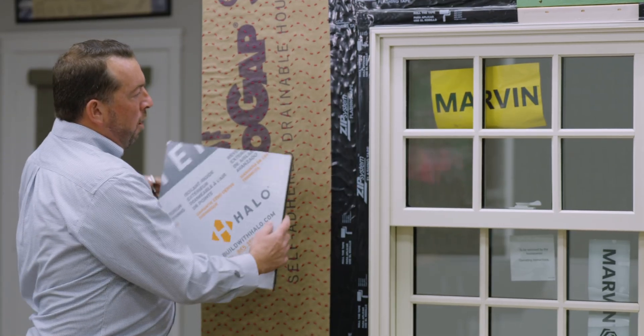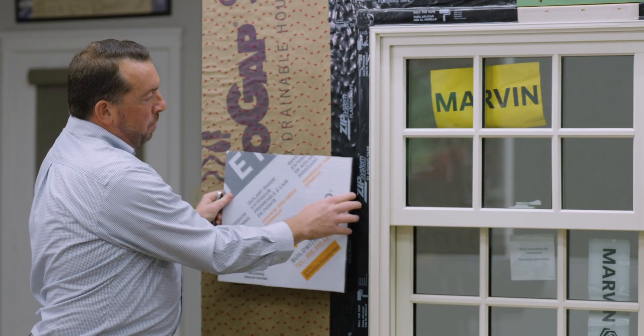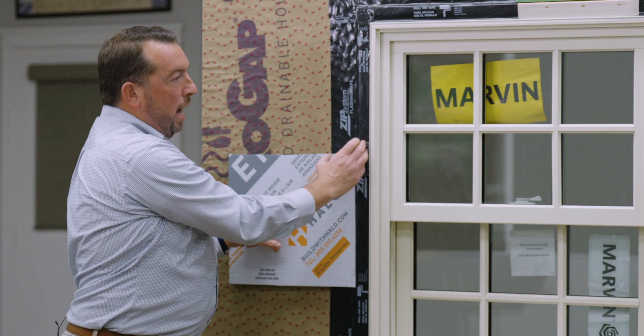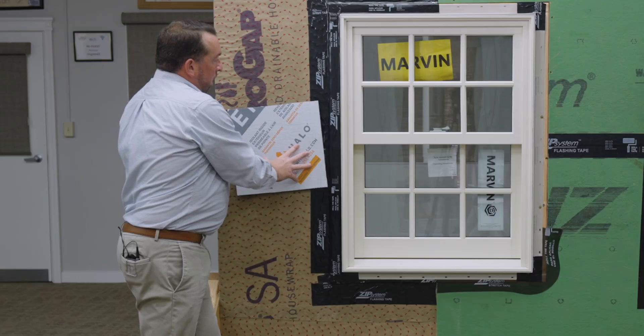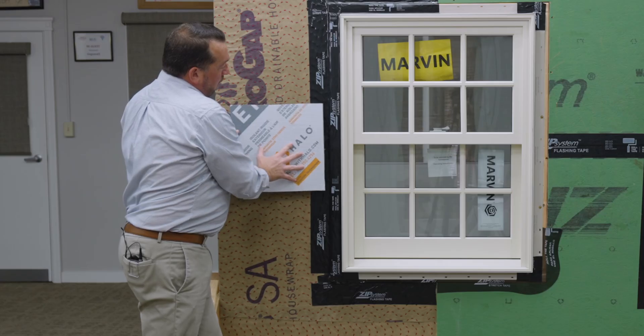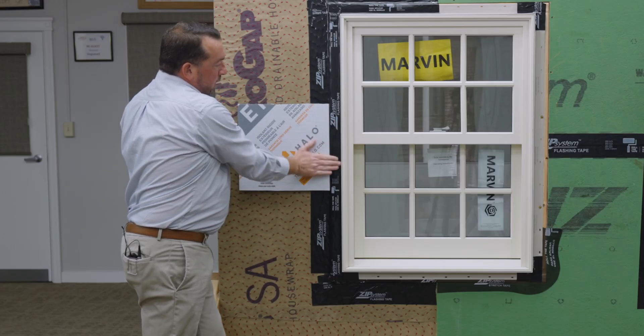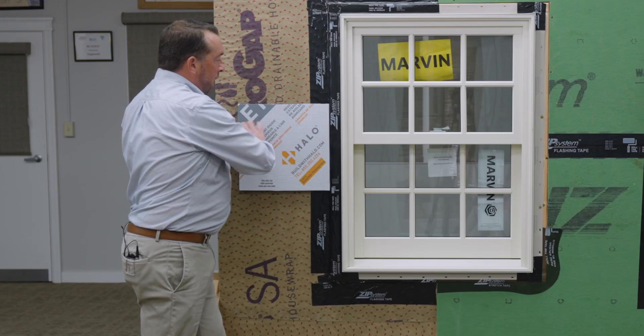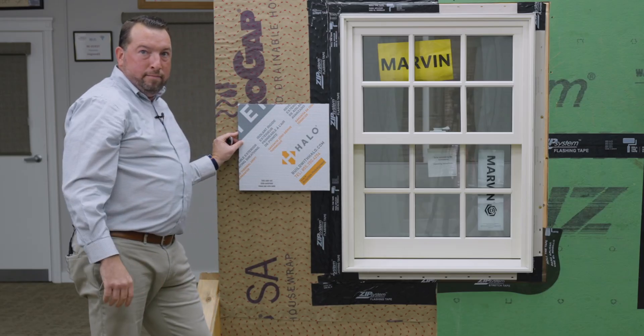Now, why do we buck the window out? We could run our foam here and then behind the flange of the window, but as you can see, it's one inch of foam and this is not a structural foam product. We want to make sure that we buck our window out to ensure that we have a structural member to nail or screw our window into. Then we run our foam directly up to the window buck, which makes it a nice flush surface to mount our trim and siding products.